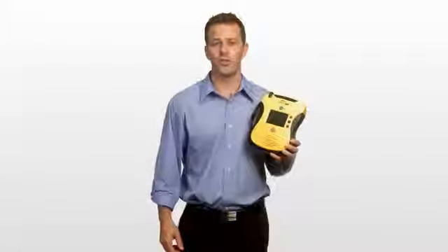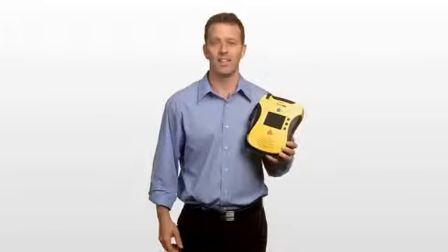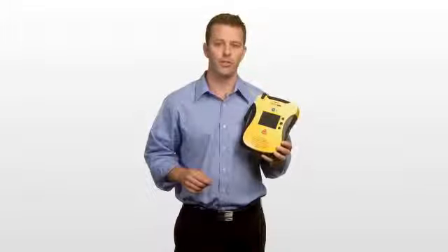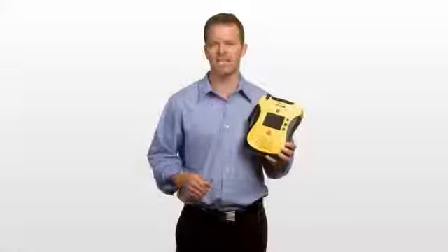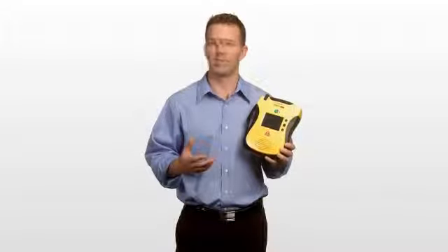Hi, I'm Kevin, and I'm here to show you the new Lifeline View from DefibTech. The company that redefined easy to use just made things easier. And that means an inexperienced user like me can use an AED with confidence to save someone's life.